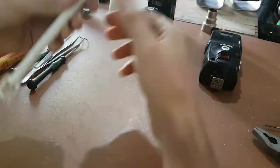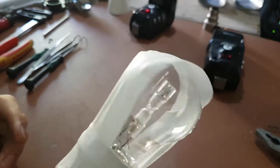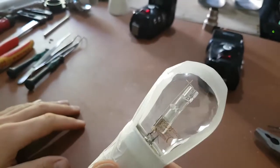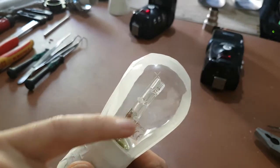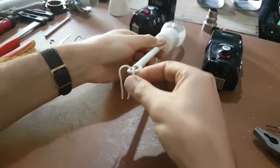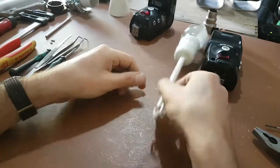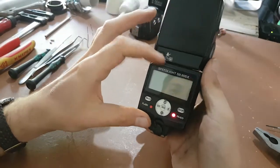So how do we discharge flashes? It's very easy. We will use an incandescent bulb — a filament bulb — and connect some wire to the ends of it. We will just touch the terminals of the capacitor with these wires and it will discharge it.